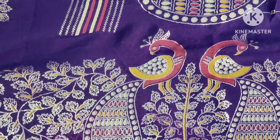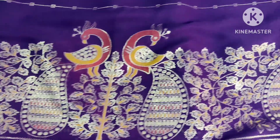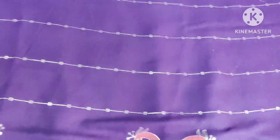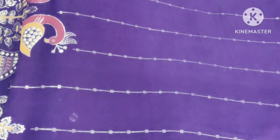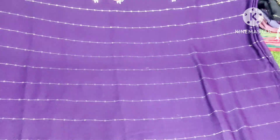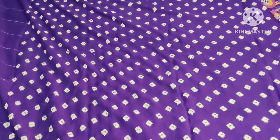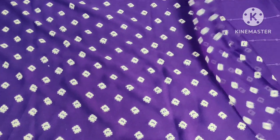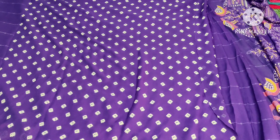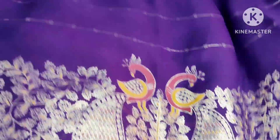It has a very perfect peacock design. We have four sides. We don't have sequence work, but we have lines in foil print. We have the same four sides in contrast color and piping. This is a blouse — we have a running blouse with contrast color booties. It is very lightweight. If you pair it with a contrast color blouse, it is a beautiful party wear.